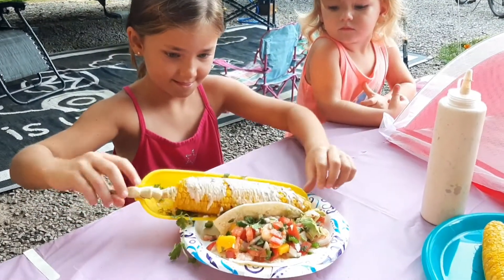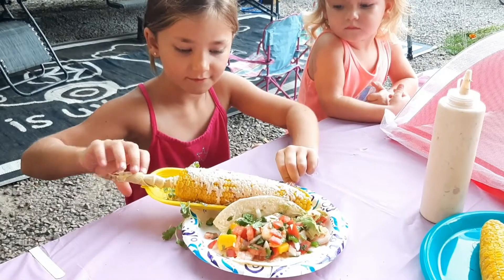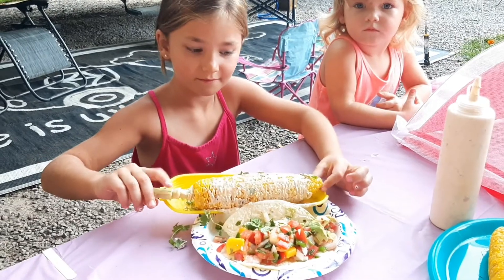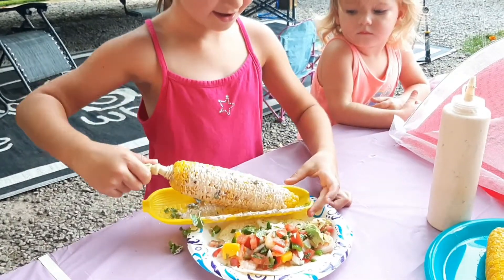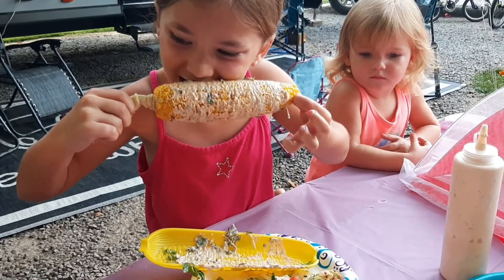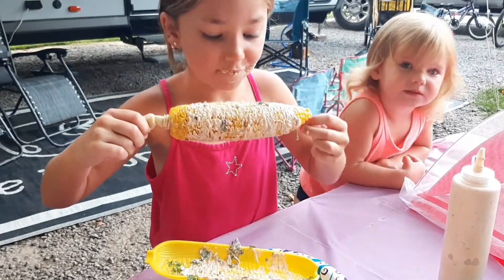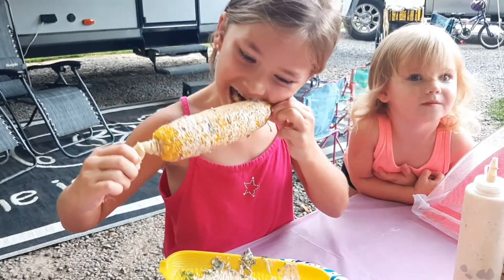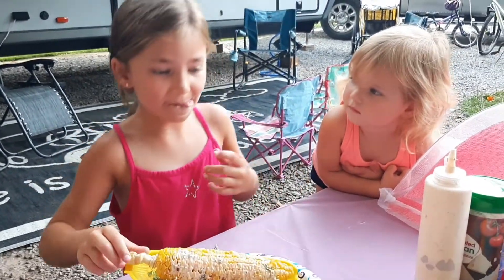Okay, so Aubrey has decided she wants to taste-test the corn for you. She's making sure she gets all that stuff in the nooks and crannies — give it a taste! The corn dishes are from Dollar Tree, of course. She has a loose tooth so you'll have to forgive her. Is it good? Okay, she says it's good!